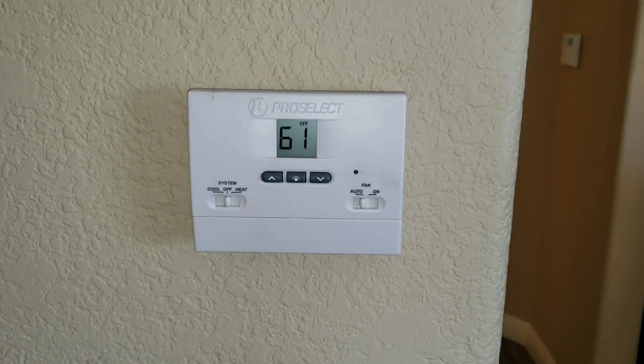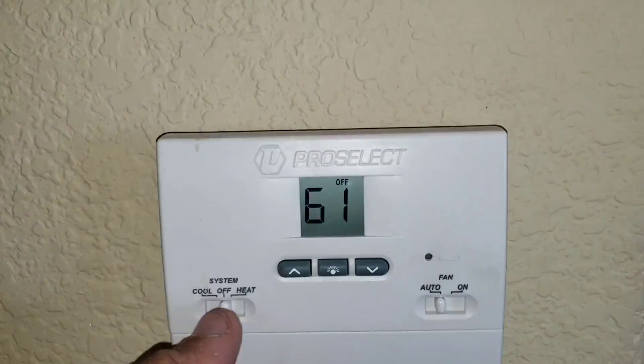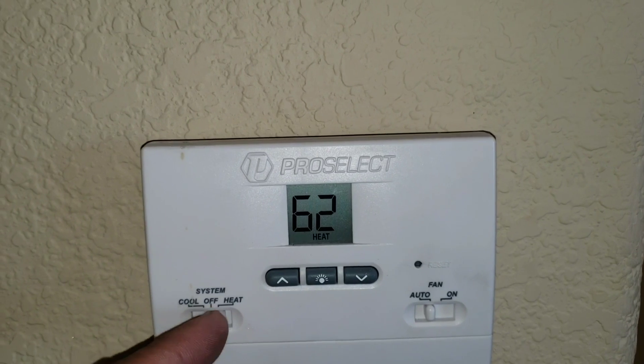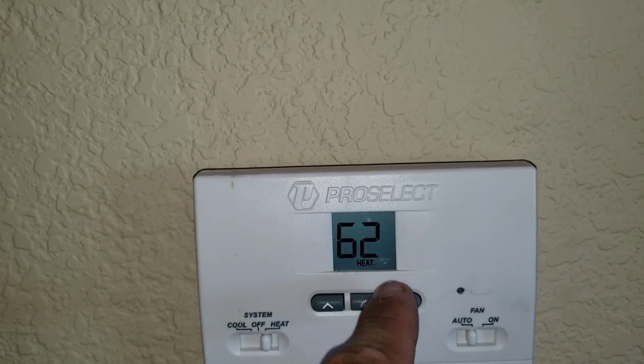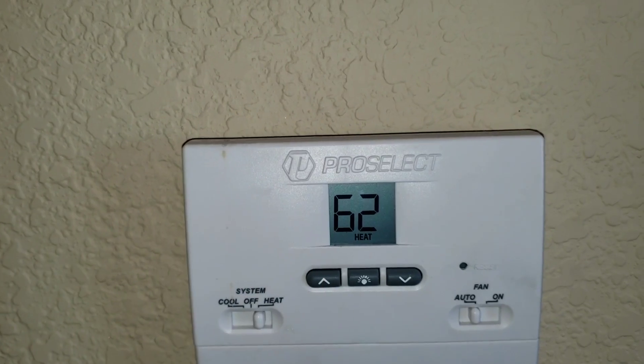On today's video we're going to be working on this heat call and set our thermostat to heat auto, making sure the temperature is up over the ambient. Right now it's 62 degrees inside the unit.